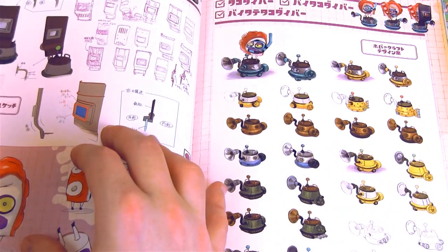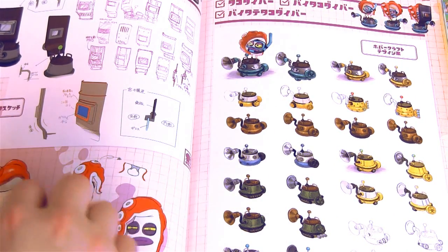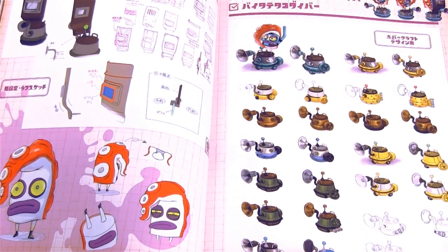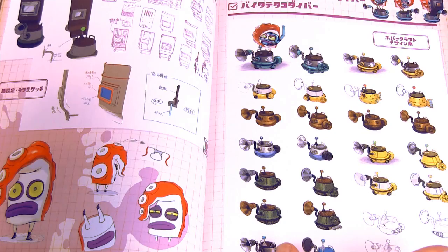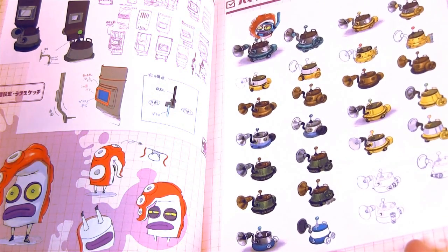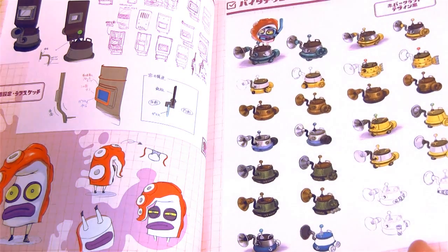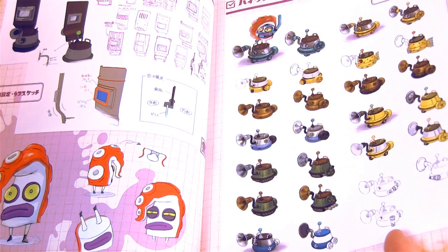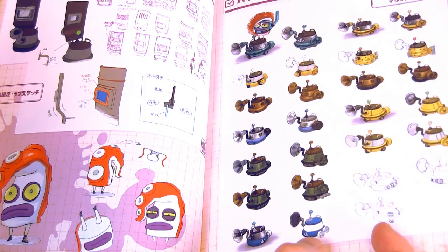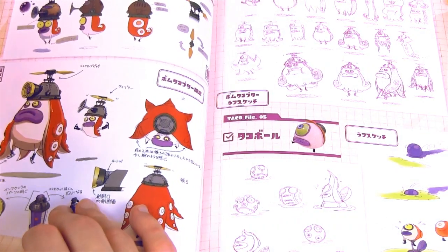All their weaponry, their shields, all these things. It's really funny when you can look at all these early sketches because there are some of them I like more than the one they went with. I like these because they've got a little boat anchor on them — it's pretty neat.